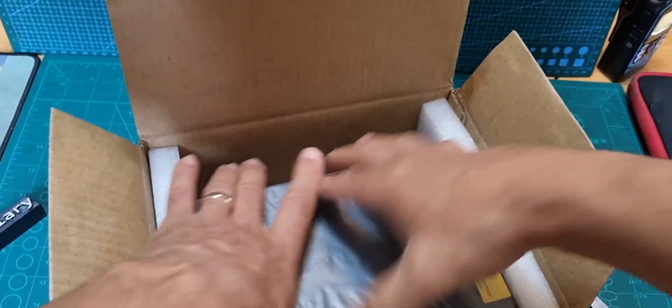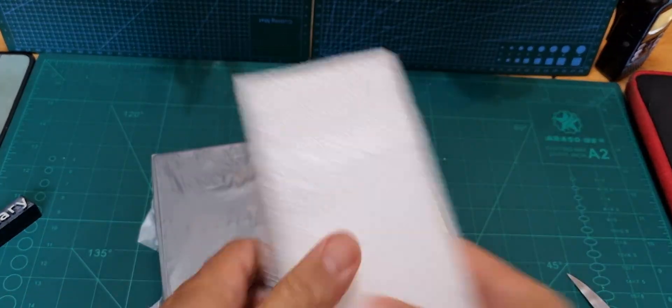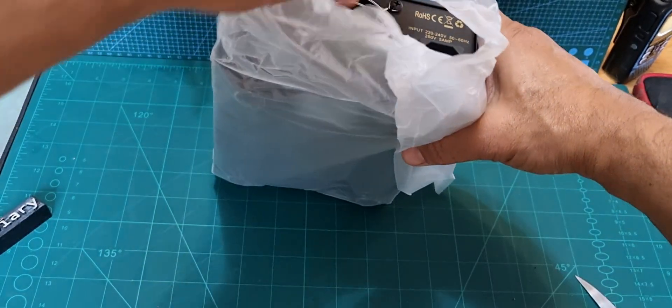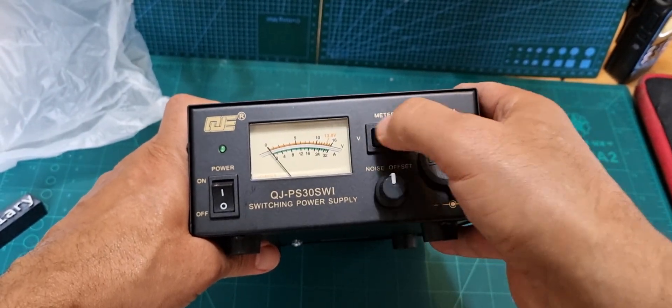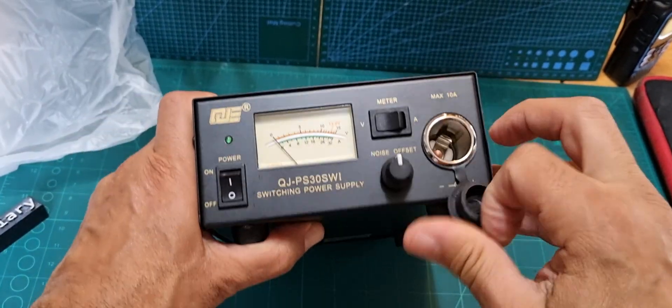Let's have a look at the unit. I didn't want anything too big but not too small either. Plenty of packaging — yeah, it is brand new. It's got a noisy fan of course. So that's what it looks like: volts, amps, on/off, and it's got a cigarette lighter adapter.